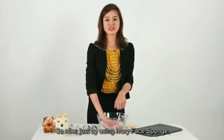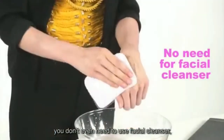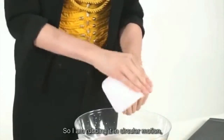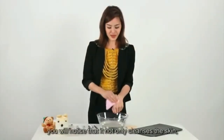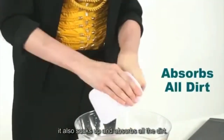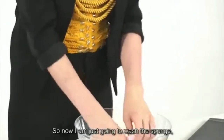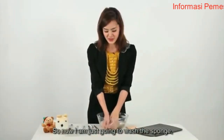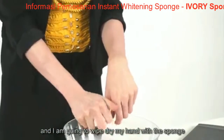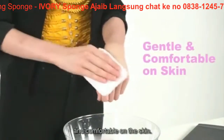So now, just by using Ivory Face Sponge and rubbing it in circular motion, you don't even need to use facial cleanser — just the sponge and water. I'm rubbing it in circular motion. You'll notice that it not only cleanses the skin, it also sucks up and absorbs all the dirt. So where did all the dirt go? Onto the face sponge. Now I'm just going to wash the sponge and wipe dry my hand with the sponge. You'll notice that it feels very gentle and comfortable on the skin.